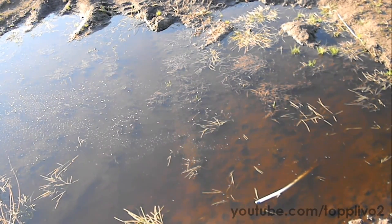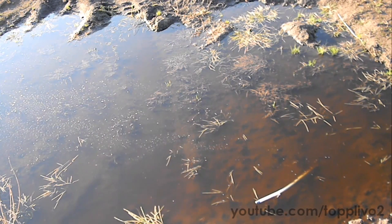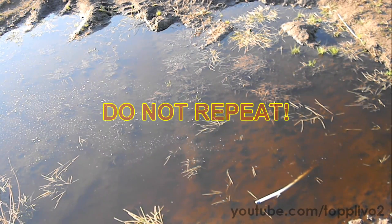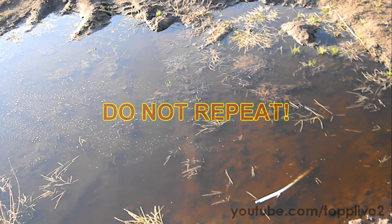Finally, I just can't resist and decide to throw approximately 15 grams of sodium into a large puddle. Don't repeat that experiment yourself because it's very dangerous.